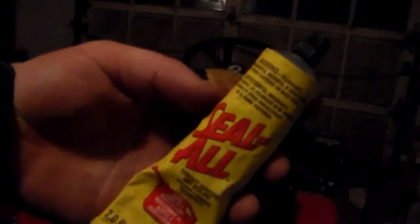Hey guys, I just wanted to show you something I found recently. I had the shutoff valve come out of the bottom of my tank on my Wheel Horse B80, and the rubber stopper on top that holds it in there fell out and it would leak like a sieve. I was at my local hardware store and found this stuff right here called Seal All. It's a contact adhesive and sealant and it's gas and oil resistant.